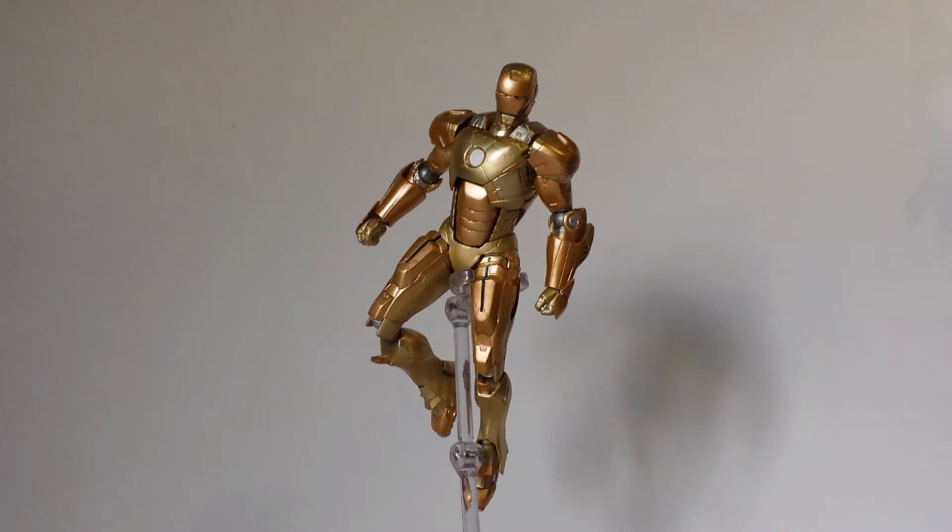The figure's really nice, and I do recommend it. It's the only Mark 21 in this scale that you can get at the moment, because Figma have not made one. So Revoltech's the way to go for a Mark 21 in this scale. Go out and get him. Any Iron Man fan building your holo armor, go out and get him because you're going to need it.